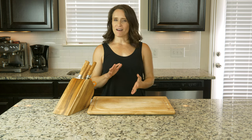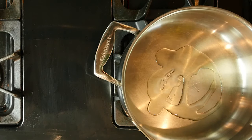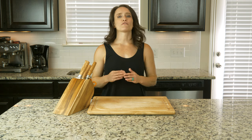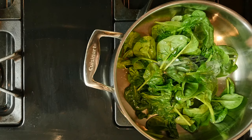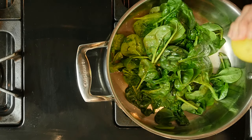When the chicken has about five minutes left to cook, heat a little oil in a pan on a low flame. Add the spinach and cook covered for three minutes or until just beginning to wilt. Remove the spinach from the heat, then mix in a pinch of salt and lemon juice.